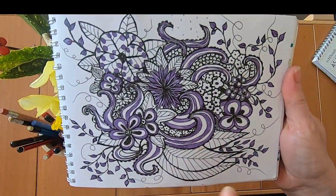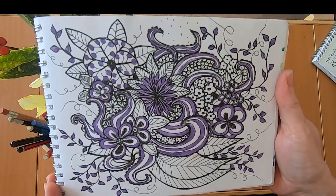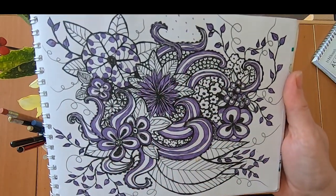I loved doodling. It was great — if I was really working hard to learn something and then my brain was starting to get very tired, I'd just do a doodle.